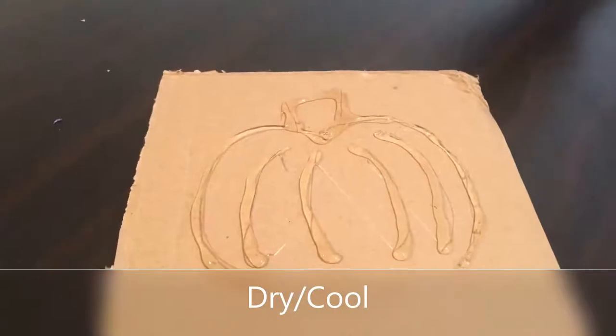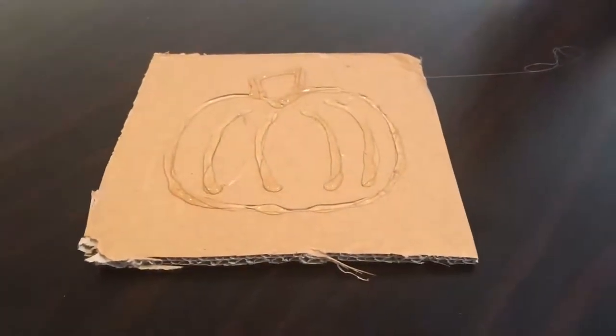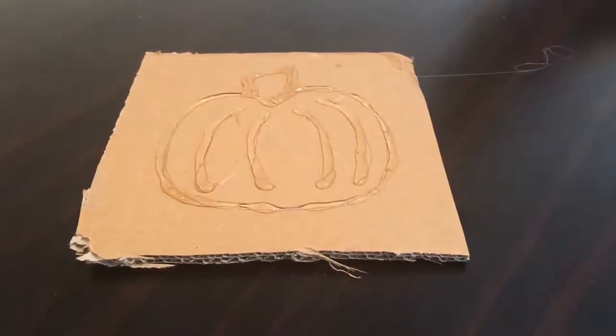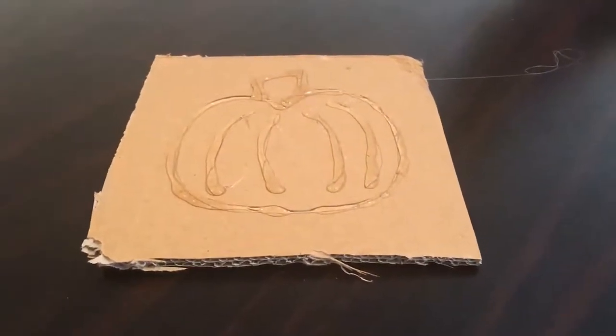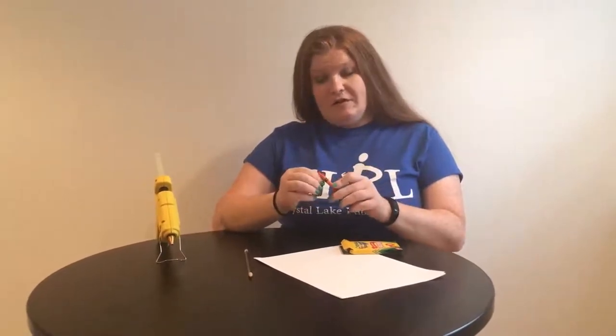Now that it's traced, we're going to set it aside to dry. You can tell it's dry when the glue turns white instead of clear. Make sure you don't touch it. While we're waiting for the hot glue to cool down, we are going to take our crayons and peel the paper off of each of them.